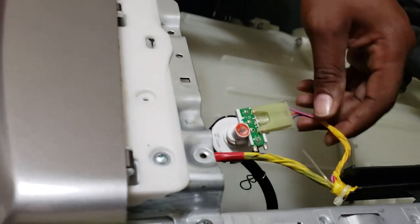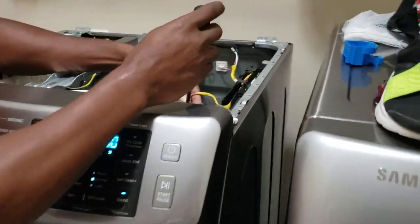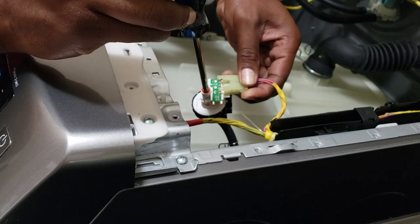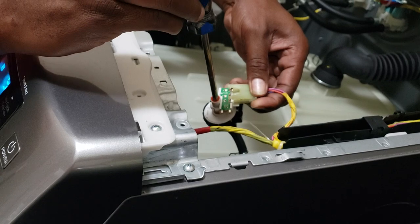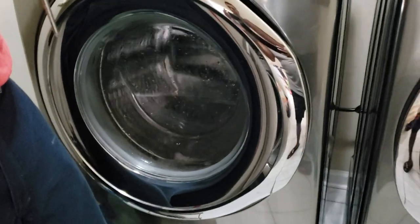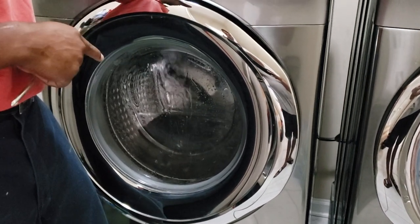So now what you'll do is put your washer on normal, let it fill, and then you turn the water level switch clockwise — and watch, it'll stop and fill. Just a little bit, not too much. Let's give it a sec — and it fills up.